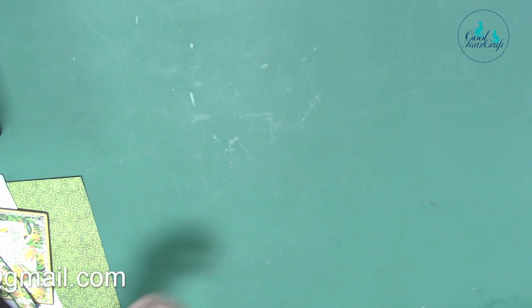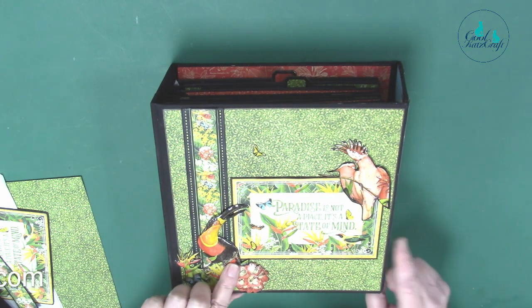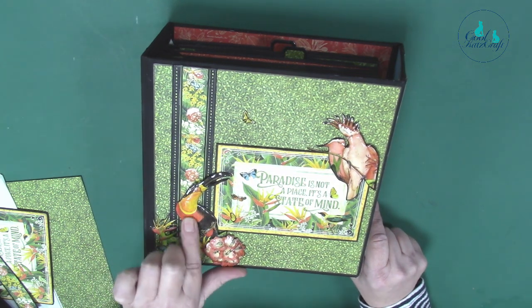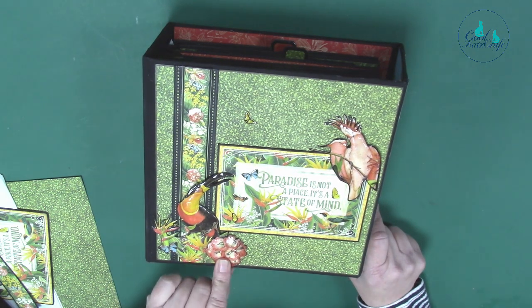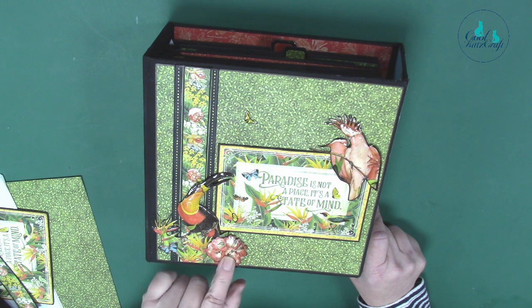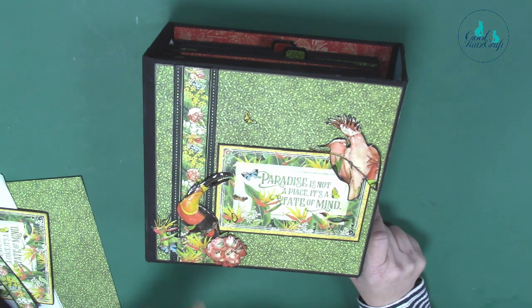We're going to start on the front cover. You can see I've fussy cut some pieces out — they've got quite a lot of dimension and they're very shiny. The reason they're shiny is because I put Glossy Accents on them afterwards. There is also a new product you can use called Stamperia Gloss, which you paint on. It's a dimensional glaze — not quite as dimensional as Glossy Accents but pretty good if you want to get into nooks and crannies with a paintbrush.